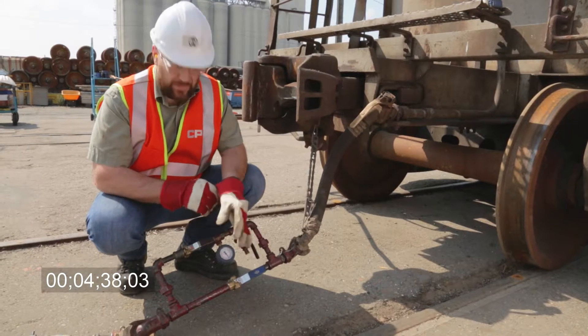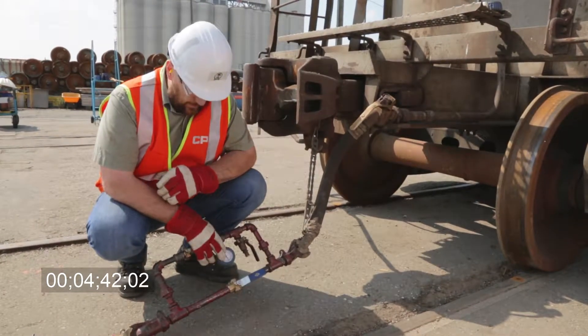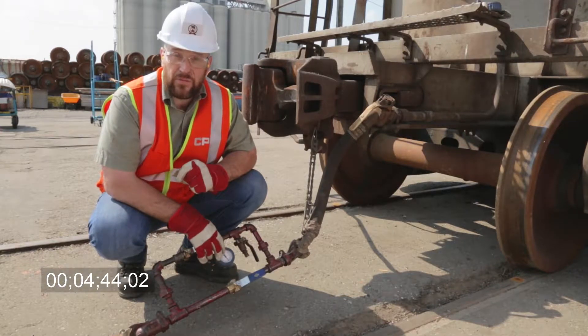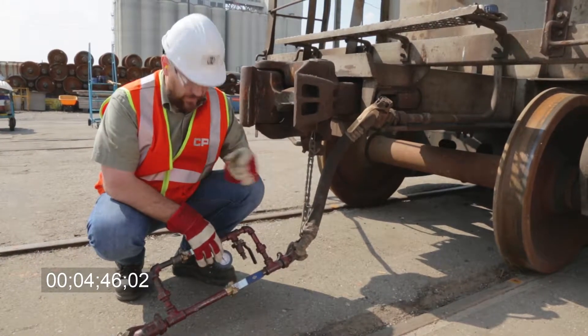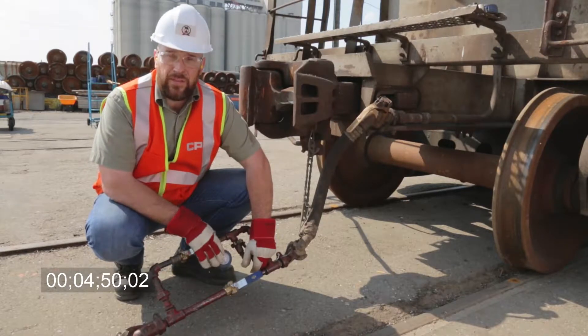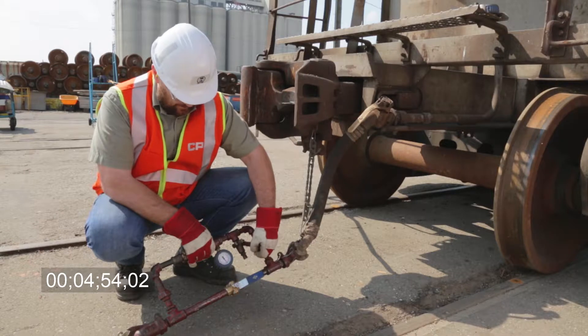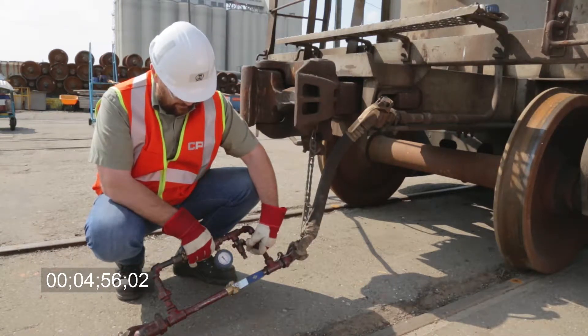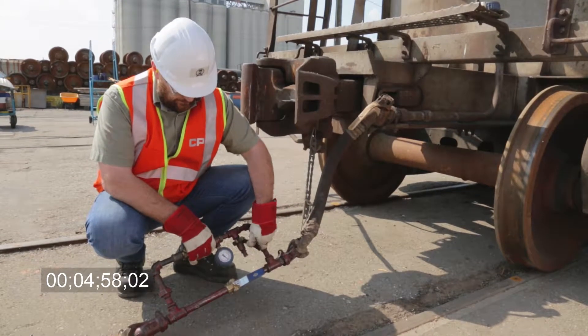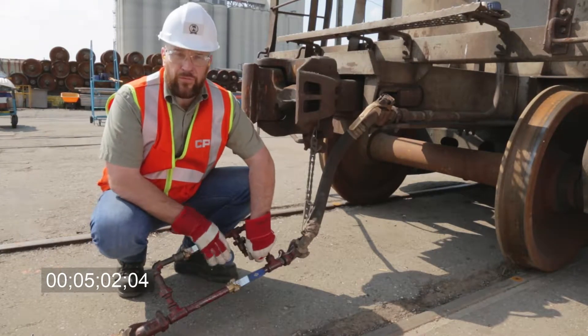That minute's passed. I've noted that we've had two pounds of leakage, so now we're going to reduce another eight pounds to make 25 pounds total. If there's any more than five pounds of leakage, we need to look at the train and fix the air leaks. Now that we've reduced it 25 pounds, we'll walk the train and check our brakes.